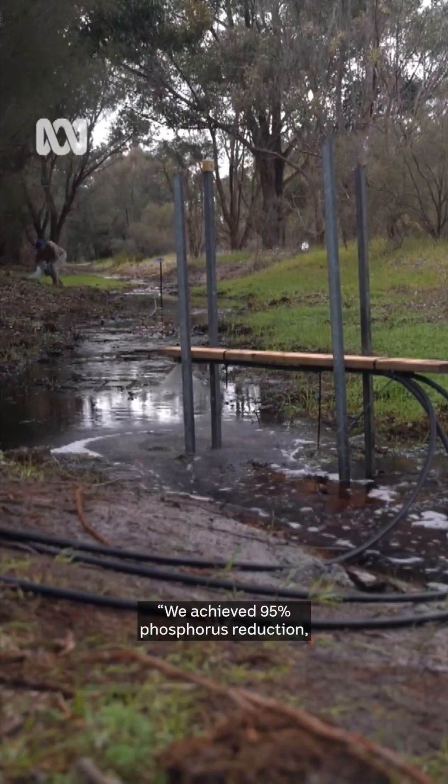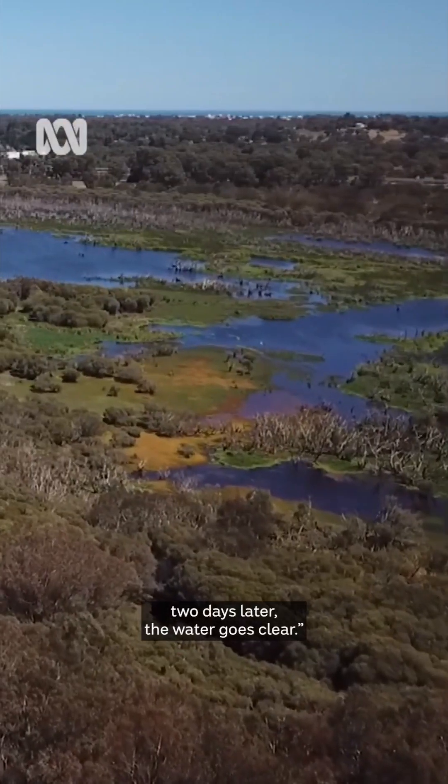We've achieved 95% phosphorus reduction, which is astonishing. We've seen the bottom two days later when the water goes clear.